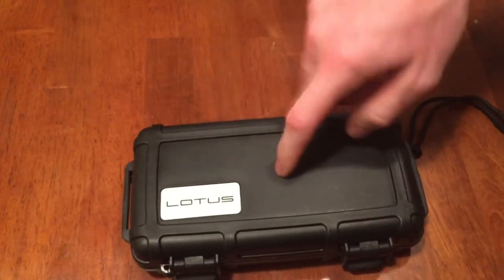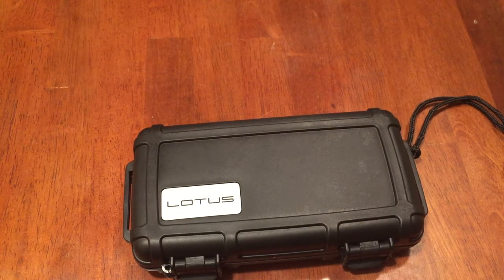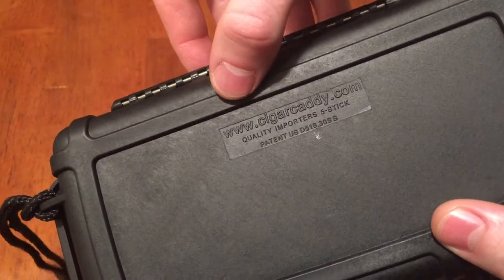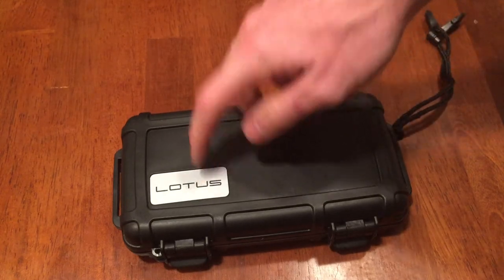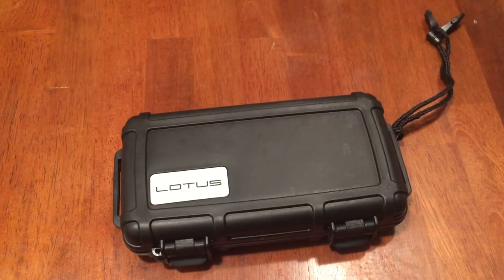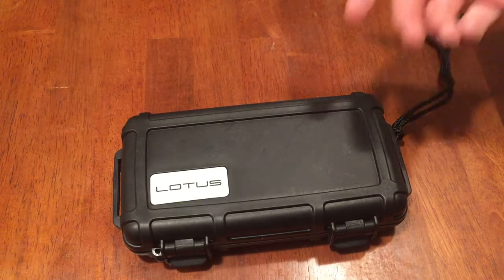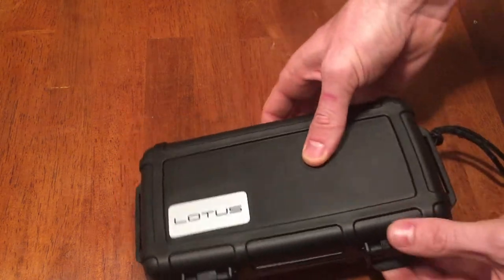As you can see, this is Lotus branded. If you don't know, Lotus makes lighters, cigar cutters, and cigar accessories. This is a cigar caddy — it holds five cigars. This is the Lotus branded one; it doesn't have the cigar caddy logo on it, which I think looks a little bit nicer. I'll put a link in the description where you can buy all this stuff.